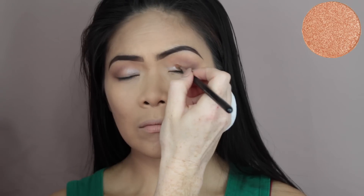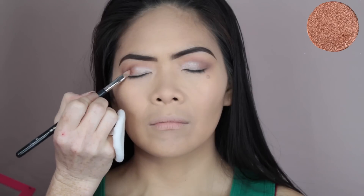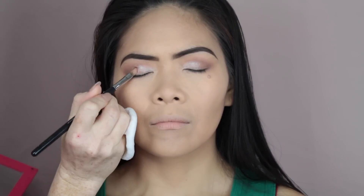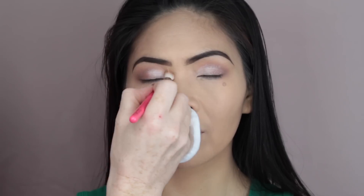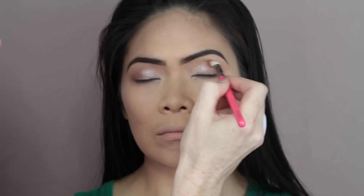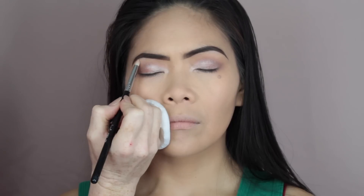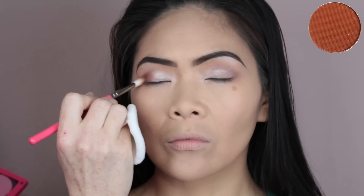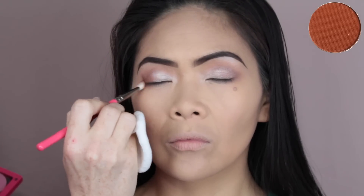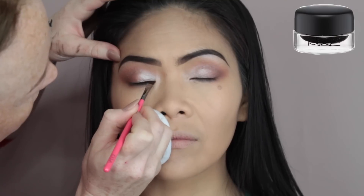Then I'm going to go in with a foiled shadow also by Makeup Geek — this is called In The Spotlight — and just place that on the first half of the eye. Then I'm going to take another foiled shadow by Makeup Geek called Grandstand and place that on the outer portion of the eye. Taking the same fluffy brush with no extra product, I'm just going to blend all that out. Then I'm going to place Shimmer Shimmer, also by Makeup Geek, onto the inner corners of the eye and also the brow bone. Then I take Coco Bear by Makeup Geek and place that on the outer portions of the eye, making sure to blend it out for a nice gradient of colours.